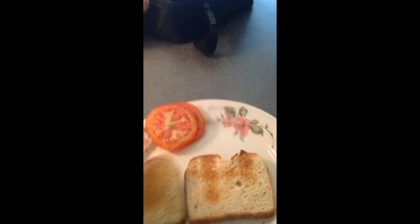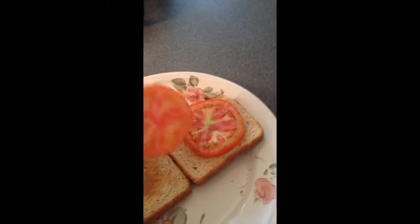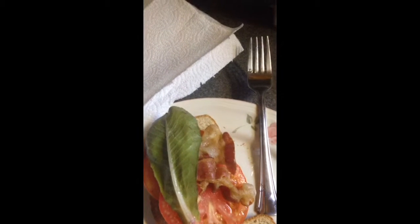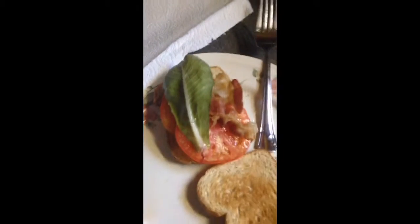Got our toast already there. Tomatoes, put a little bacon, a little lettuce. Pepper — pepper don't want to cooperate.